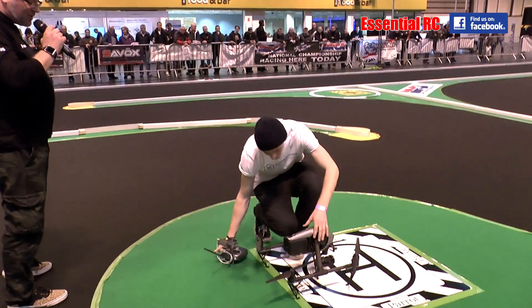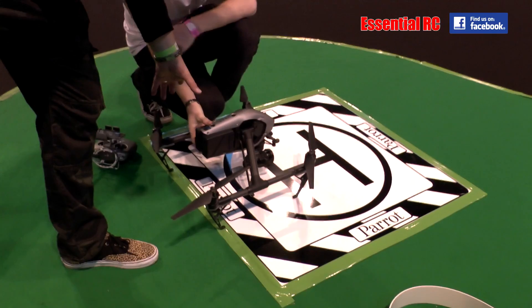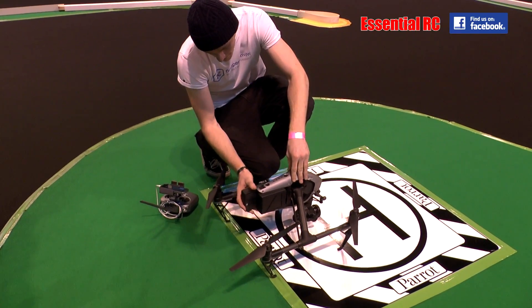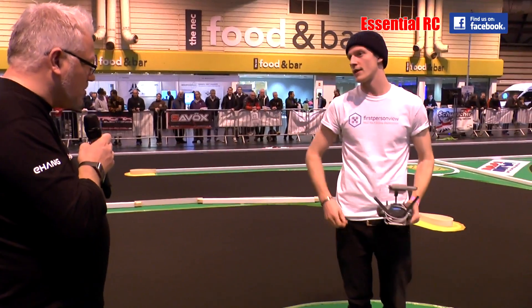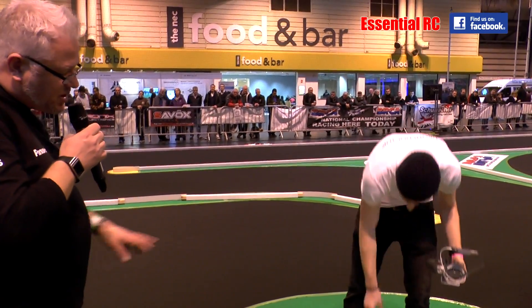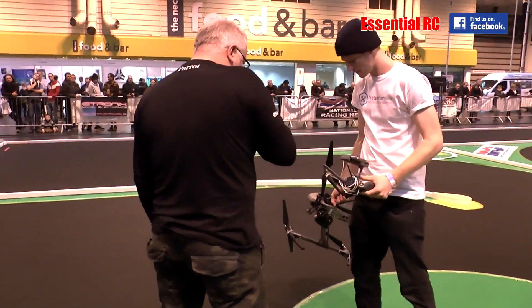The batteries come out by pressing a button — it's like a cartridge load in and straight out. Two of them, one for each flight. Charge time is roughly 45 minutes to an hour, but you have a charging hub which can charge two batteries at the same time. That's pretty cool.